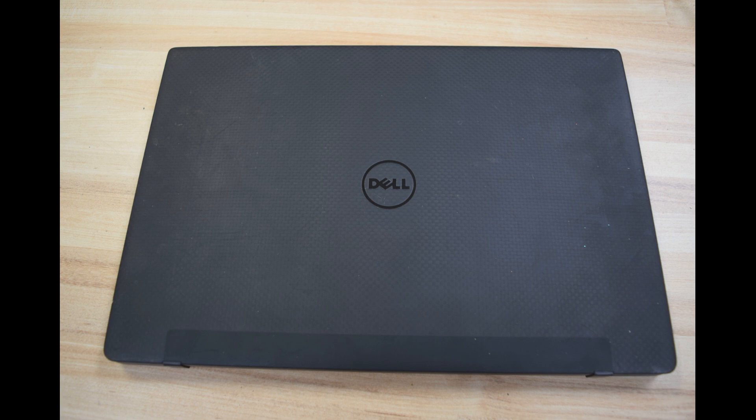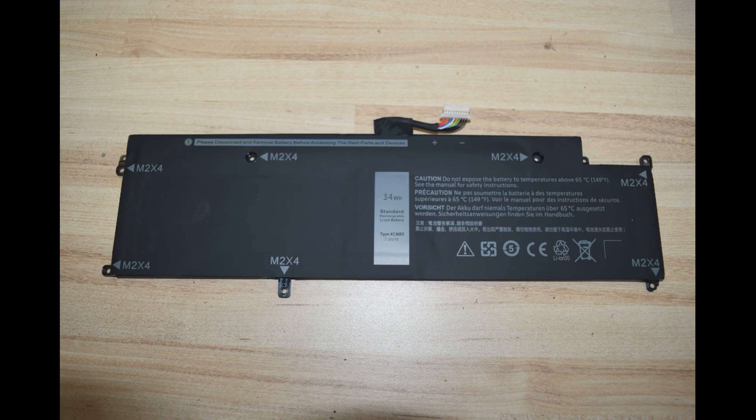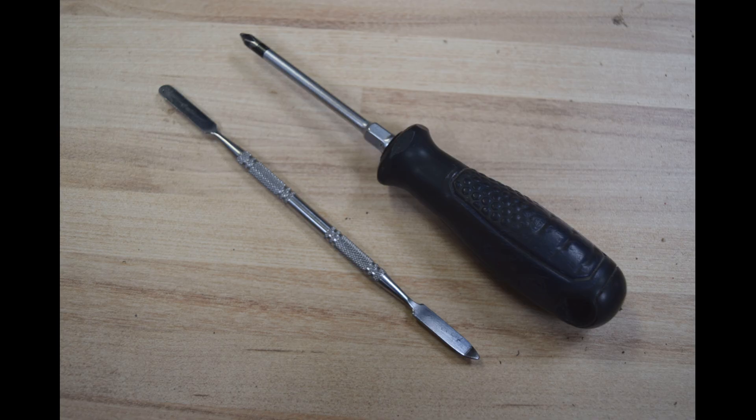Hey, Fred from the Laptop Barn here. Today's video is going to show you how to install a battery in a Dell Latitude 7370 laptop. We're going to install a model XCNR3 34 watt-hour battery, purchased on eBay for $27. Be cautious on eBay — make sure you get an XCNR3, as there are sellers advertising batteries for this model that are the wrong battery. The only tools you'll need are a Phillips screwdriver and a pry tool.